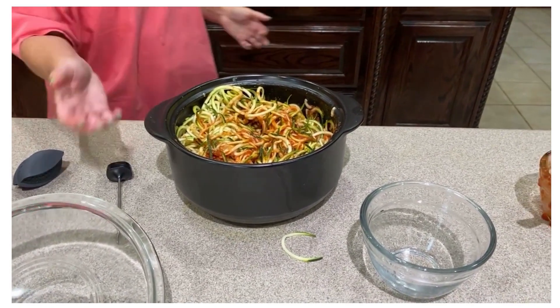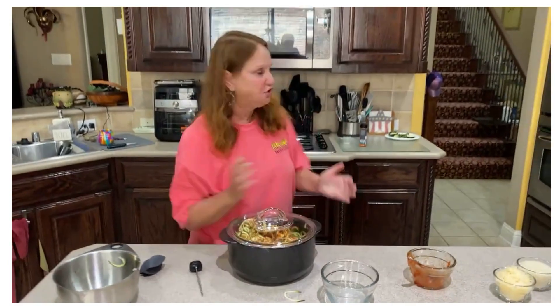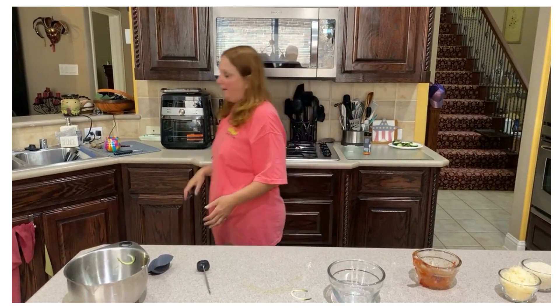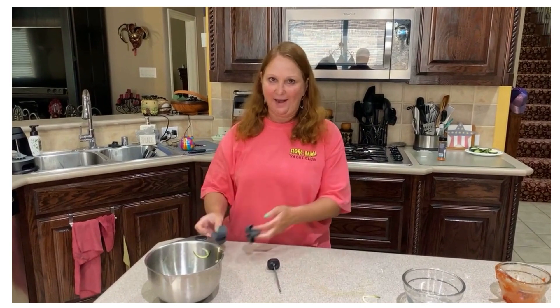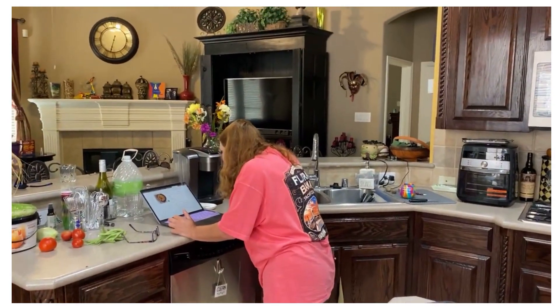The next step is to put this back in the microwave for five to six minutes until the zucchini noodles are kind of mushy. If you notice, I'm able to take that Rock Crock right out of the microwave without using anything — the handles just don't get that hot. We'll then be adding the cheese and the bread crumbs on top and putting it uncovered in the broiler for about two to three minutes to brown it up. And then we will be having dinner!